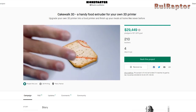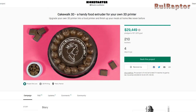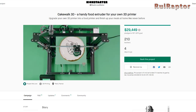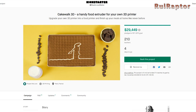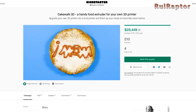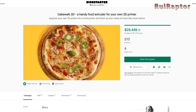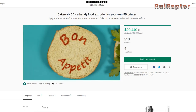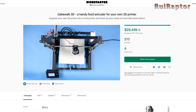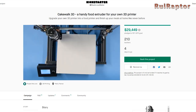Cakewalk 3D can be used with different ingredients or mixes as long as they have a certain viscosity. The creator had good results with chocolate, meringue, vegetable puree, ketchup, and honey. Cakewalk 3D uses food-safe materials and it's compatible with several 3D Cartesian printers on the market, such as Creality, Anycubic, Alphawise, Prusa, or Anet.